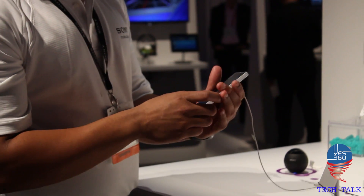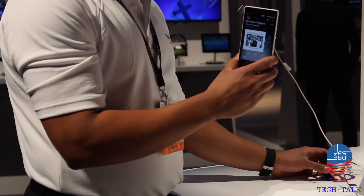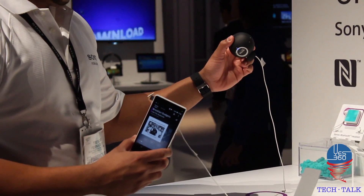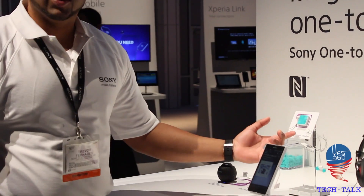With OneTouch, what you're able to do is play music on my smartphone itself, and then share that content through something like an ultra-portable Bluetooth speaker. We also have a bunch of other different accessories like a stereo Bluetooth headset.